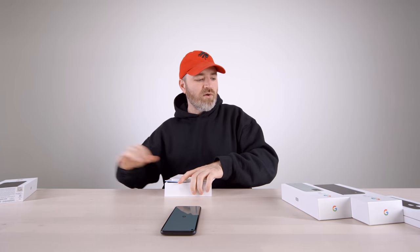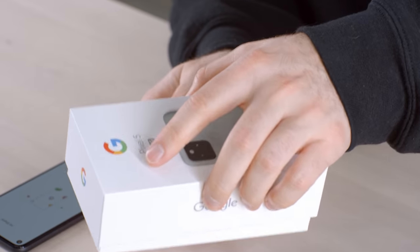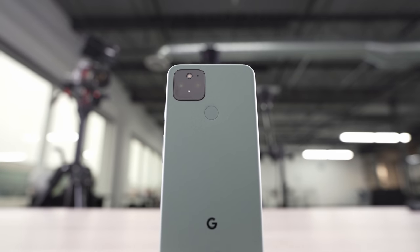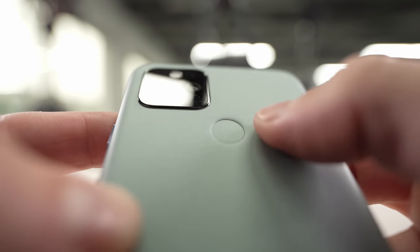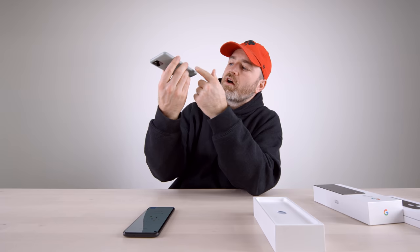That one's still booting up, so let's jump over to the Sorta Sage model to get a look at this color. As far as greens go, it's not a terrible green — quite pleasing, inspired by nature possibly. It's a bluish-green. It creates a nice contrast where it meets the glass on the side of the device. The button on this one is metallic but has a sage kind of tone to it.